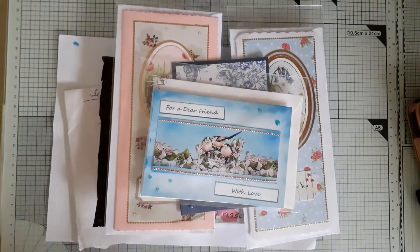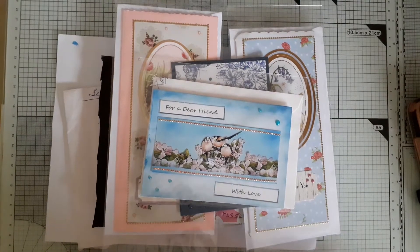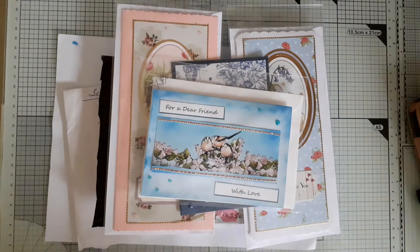Hello everyone, I'm just coming back today with a quick project share and then some happy mail that I've received in the post.